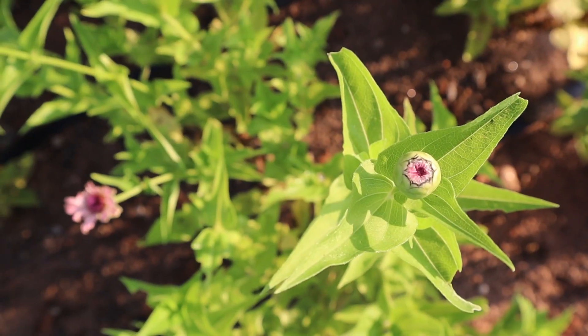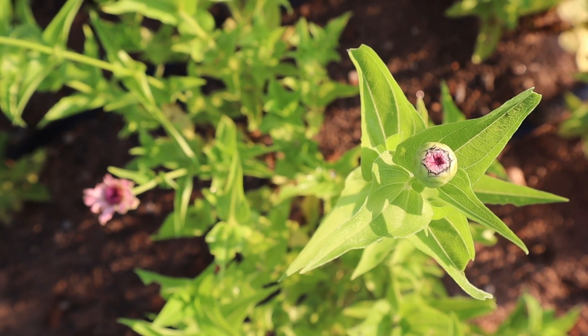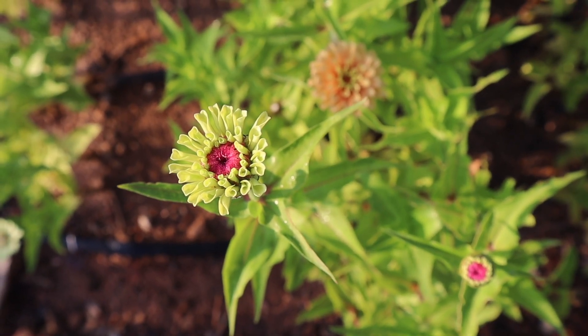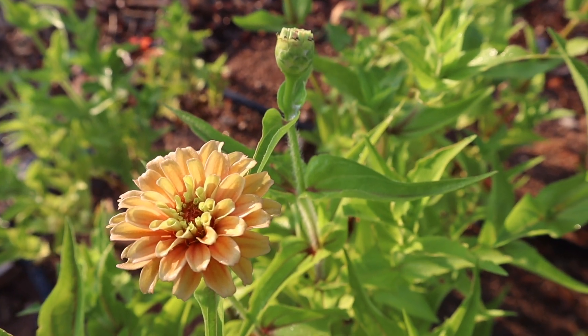So the gist of her market-style bouquets is to have a handful of each type of ingredient that will make a beautiful bouquet as a whole. She divides things up into discs, which are your round flowers like zinnias, daisies, yarrow — that sort of thing.